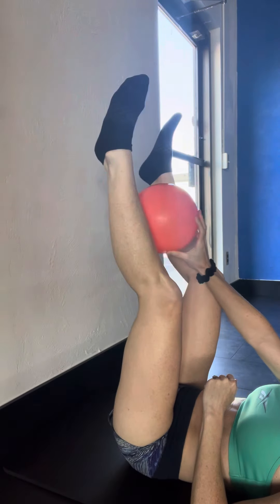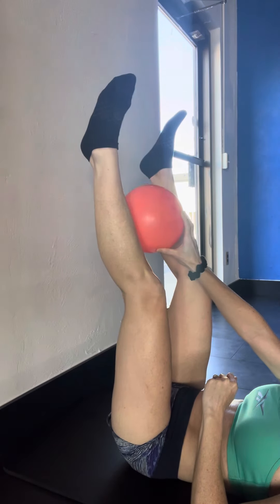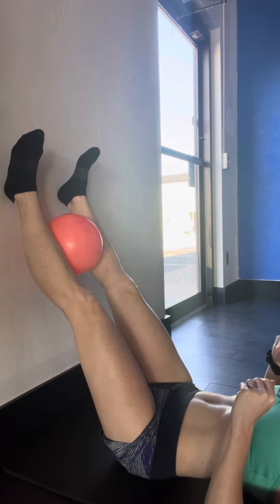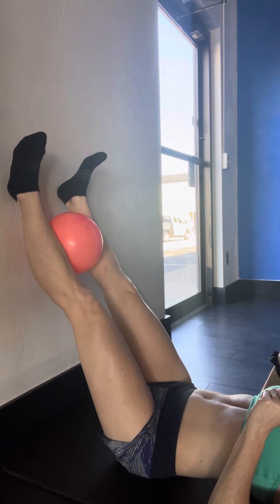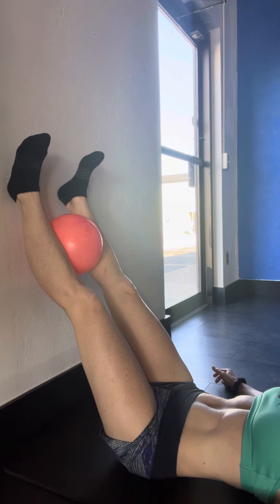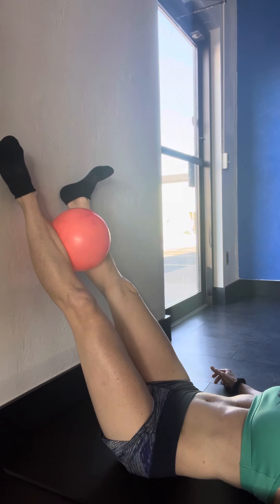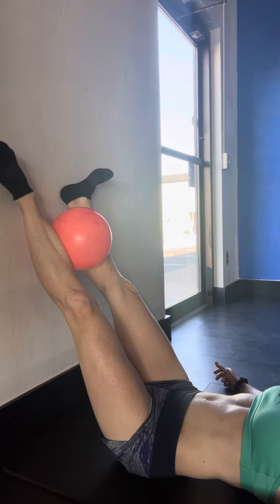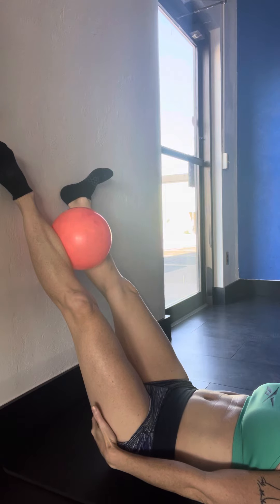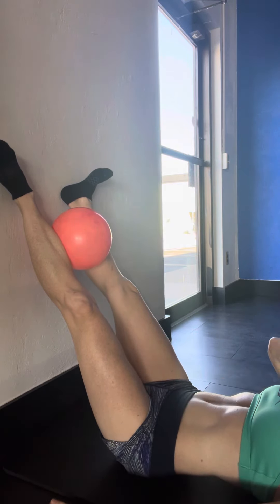Place the ball between the lower legs. You're going to squeeze about 25% of a max effort. Then rotate the legs outward, really squeezing. You should feel the glutes and adductors kicking in.